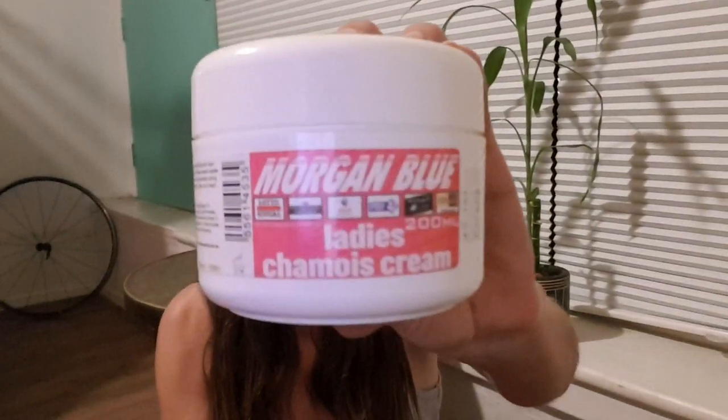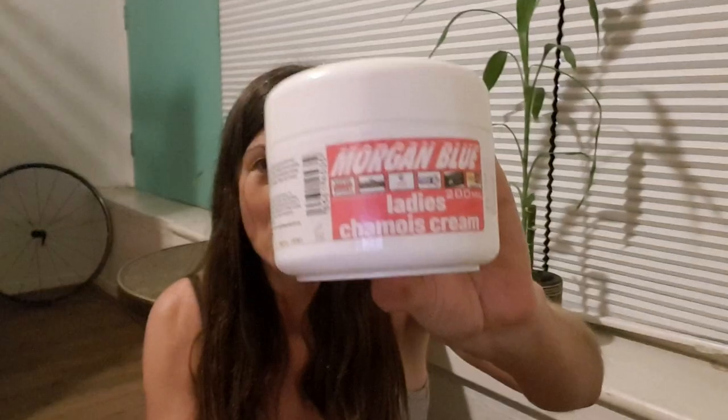This cream here — can you see that? — is so good if you're riding long distance. Even if you're riding short distance and you get a bit of rash or get sore, it helps. I'm just going to put this down here and show you what you do with it. Let me balance it — okay, there we go, let's focus.